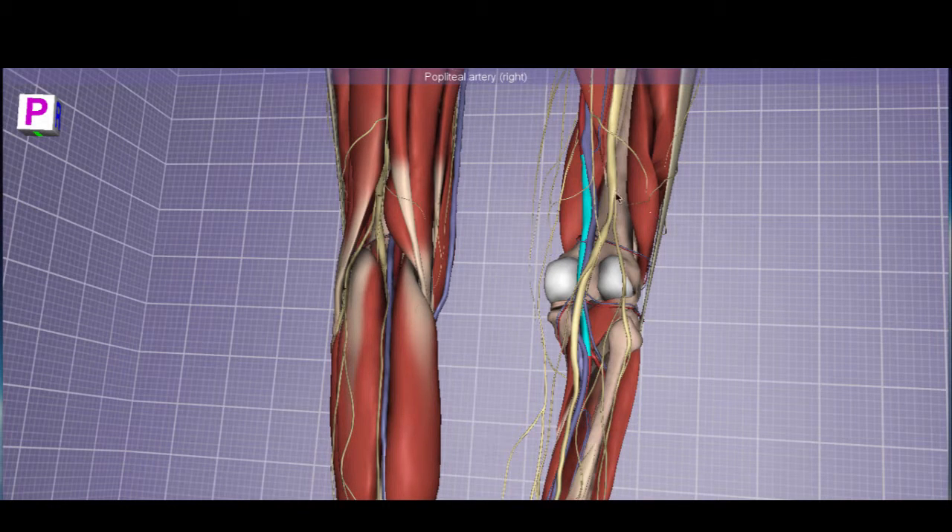The popliteal fossa is on the posterior part of the knee. The popliteal artery gives off superior medial and superior lateral genicular arteries, inferior medial and lateral genicular arteries to supply an extensive anastomotic network to the knee. There are also middle genicular arteries more inside the knee joint itself, which are very difficult to visualize on dissection unless you enter the joint.